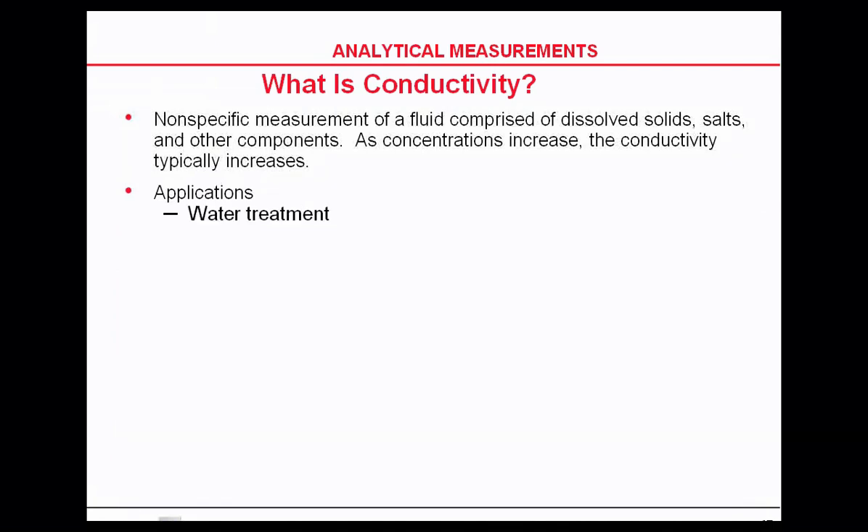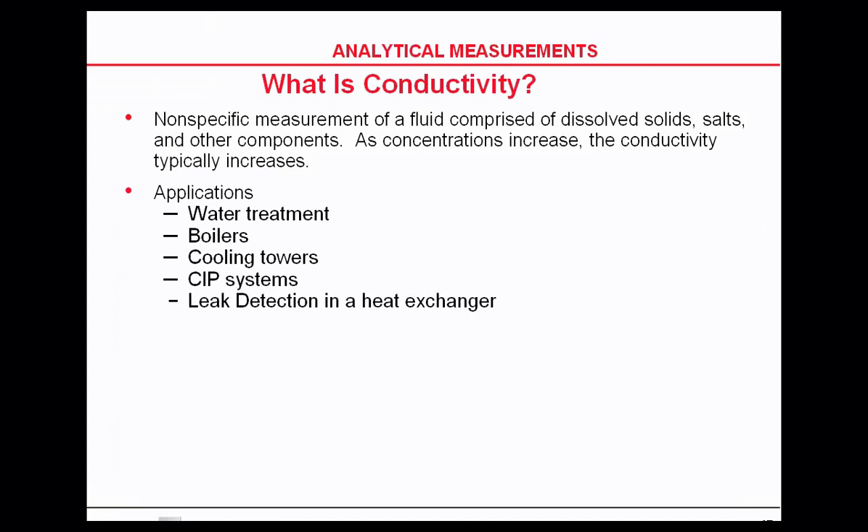Applications for conductivity include water treatment, boilers, cooling towers, CIP systems, leak detection in heat exchangers. In cooling towers, conductivity is often used to control bacteria growth. Conductivity is also used in pulp and paper, phase change monitoring, and pharmaceutical applications.